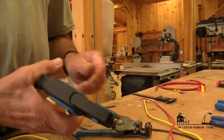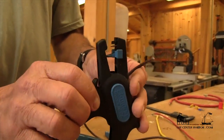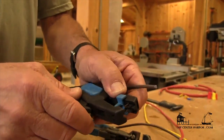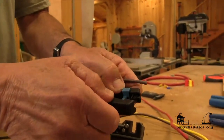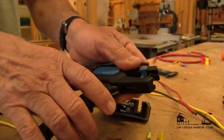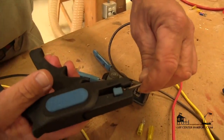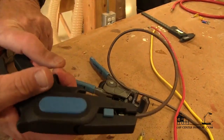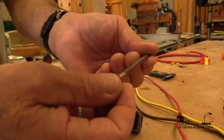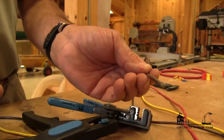Here's another one that's kind of neat in that it automatically adjusts to the wire gauge that you're stripping. This part of the tool is adjustable to determine how much of the insulation you strip off. You just put the wire in to the stop, the little jaws come down, and when you pull on it, it strips the insulation off the wire — again, without being detrimental to any of those fine strands. Any one of those three work really well.